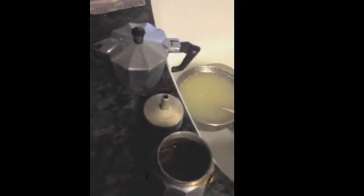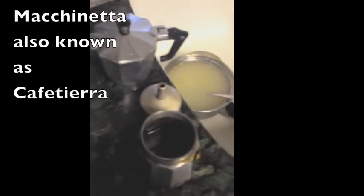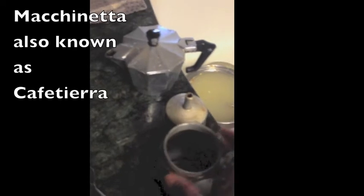What I failed to mention before was that it's called a makinetta in Italian, which means 'little machine.' You have the bottom part where you fill with water, then you have the filter where you put the coffee, and then you have the top part which is where the coffee comes out.